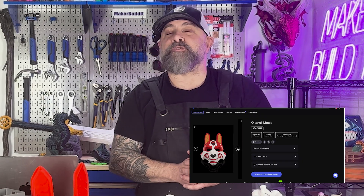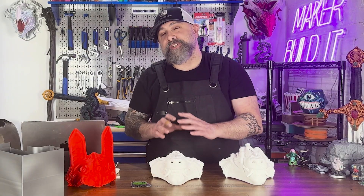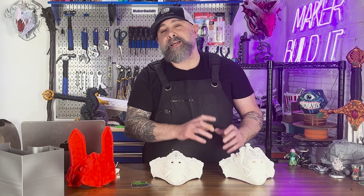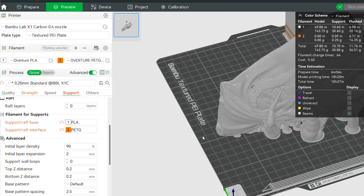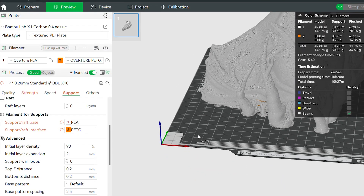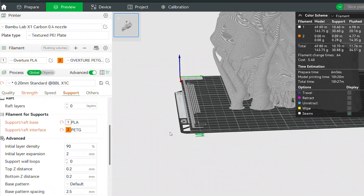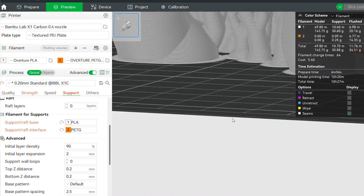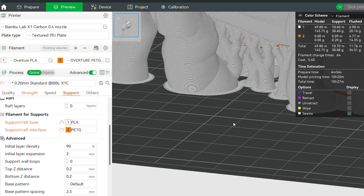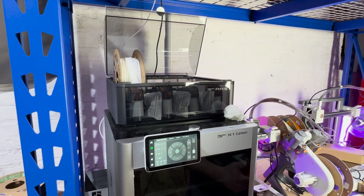It's the perfect model to experiment with multi-material 3D printing, and this model is from STL Flix. So why use PETG for just the interface? Unlike the full PETG supports, this one will use less material when we just do it in the interface layer, and it should have the same ease of removing the supports. An interface is a thin layer of material that sits between your support and your actual 3D print.